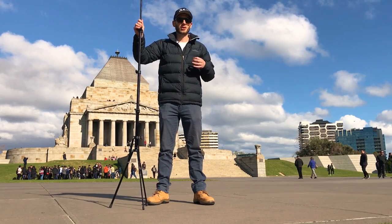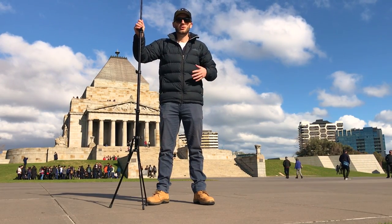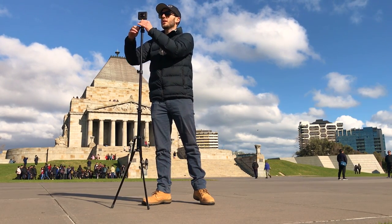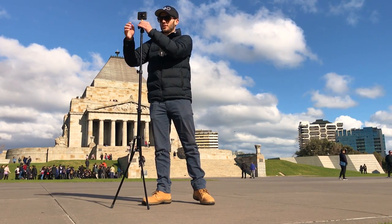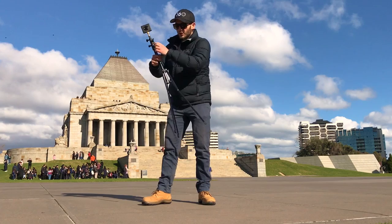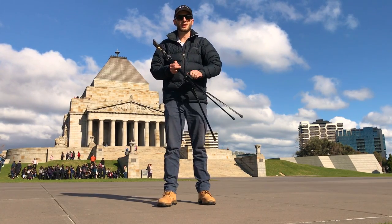If you're shooting indoors or in a controlled lighting situation, this light stand is going to be awesome because it extends really high and compacts really small. And it's affordable — I got it for under $100. It's just an awesome little companion to your 360 shooting kit.